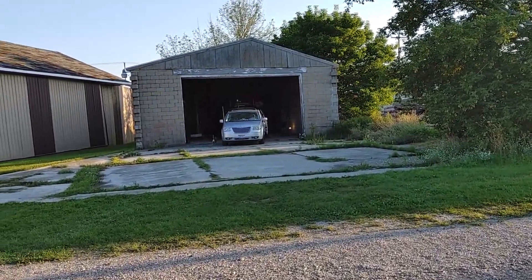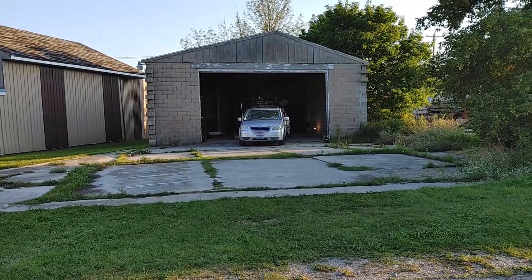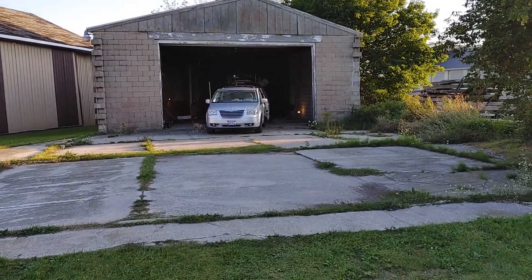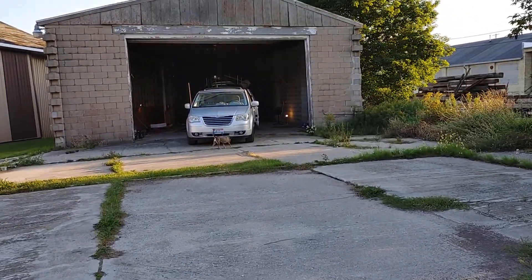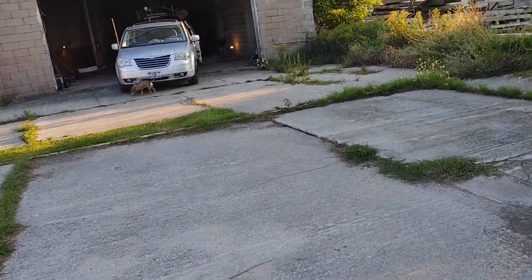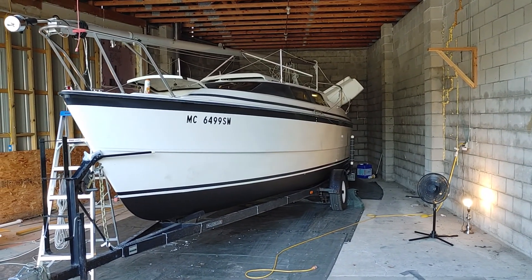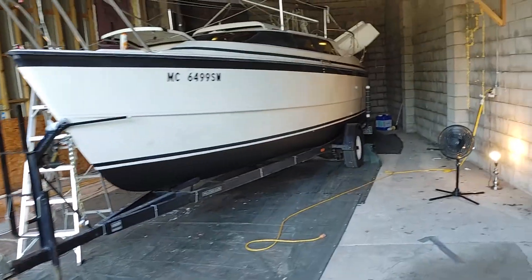Beacon Marine has graciously let me use this empty building to put Star Catcher in there and get the work done. She's doing good — let me pause it and give you a close-up. There she is.